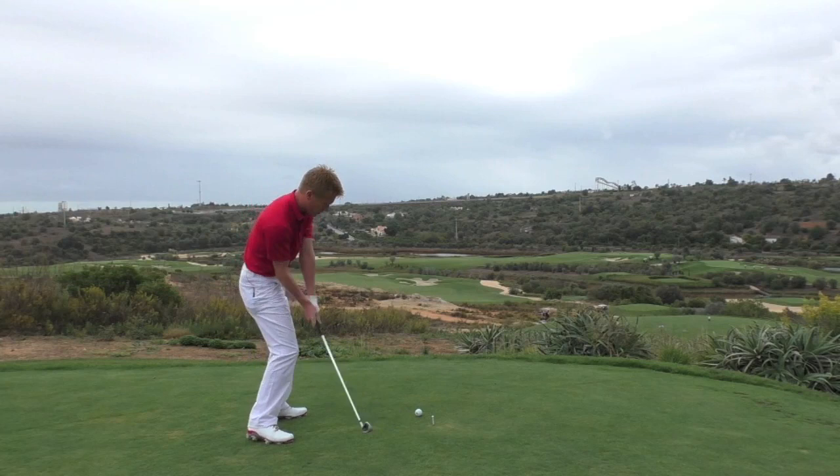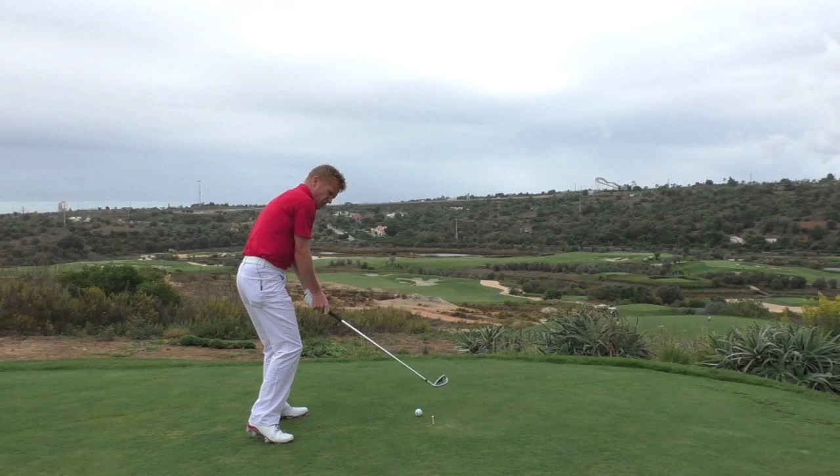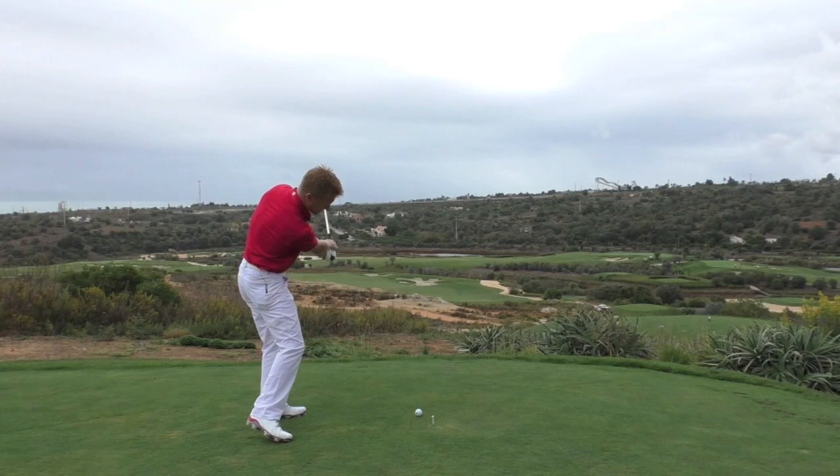Attacking it slightly from the inside and allowing the hands to release through the ball should prevent us from getting that over-the-top, shut-face, squeezed shank. So coming at it from the inside and releasing it down the line.